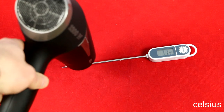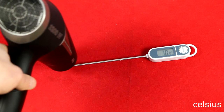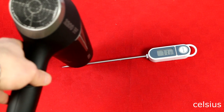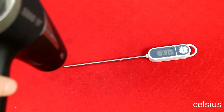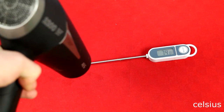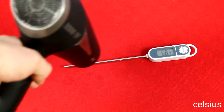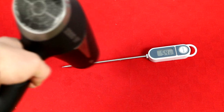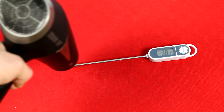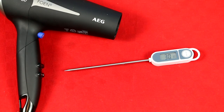Let's put speed level 1 with heat level 2 — I'm putting the thermometer really close right now, not like when you're actually blowing your hair. And let's put the cold shot on there and see how fast it decreases the temperature on the metal rod. So that was a little heat test — probably not the most accurate, but it gives you the picture.